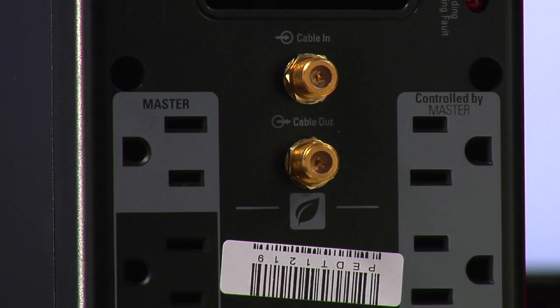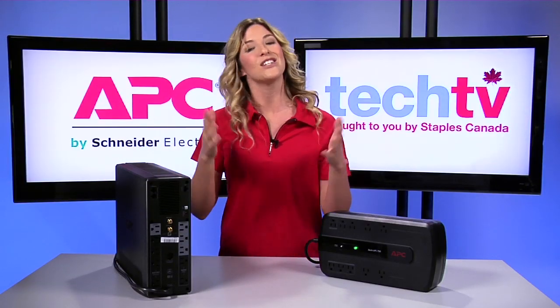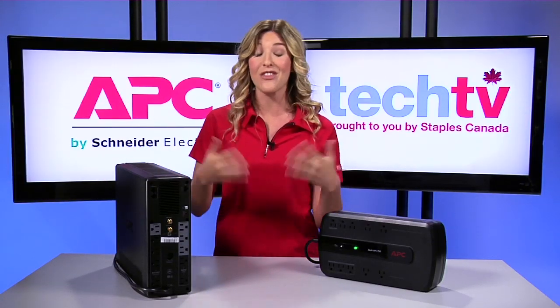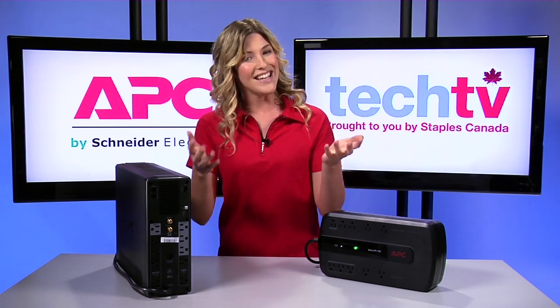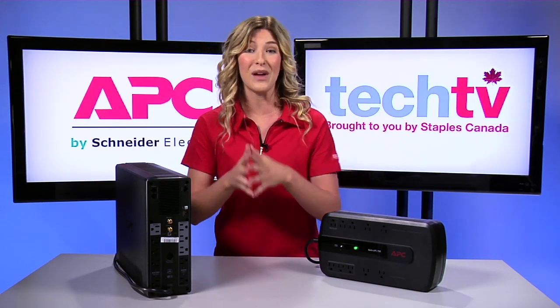It can also save you money via master and controller outlets, which shut power off to idle peripherals so they don't consume power when your computer is turned off or in sleep mode. You won't be wasting electricity while you're not using your equipment, avoiding wasteful vampire loads.